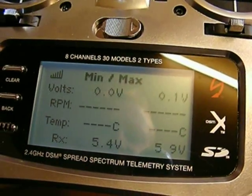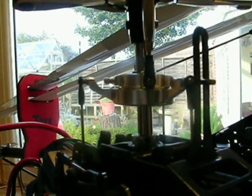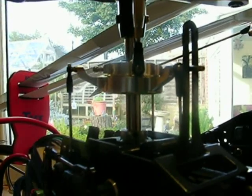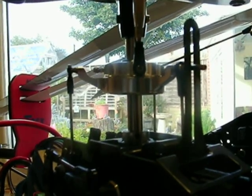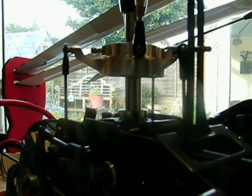There we go — 5.9 volts now with the Align BEC. If I flick the idle-up switch, it only drops down to about 5.3 volts. Notice the difference in the swash — there's no chattering at all, it's gone. So I think that might be a significant finding when fitting this unit. If you've got chattering on your servos, it might not be that your servos aren't up to scratch — it might be the BEC not supplying enough voltage.